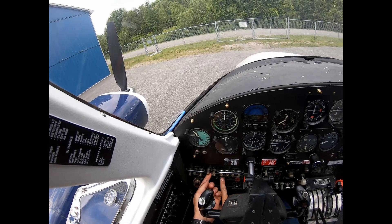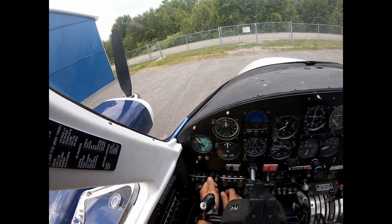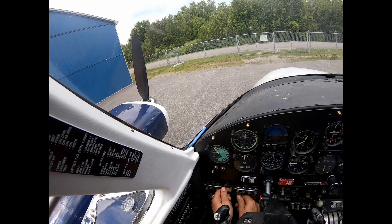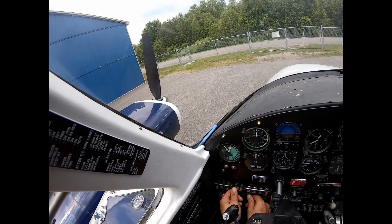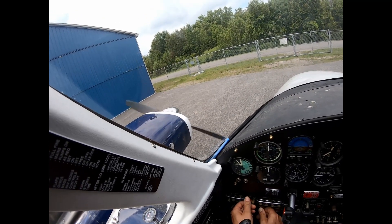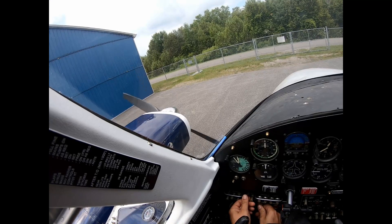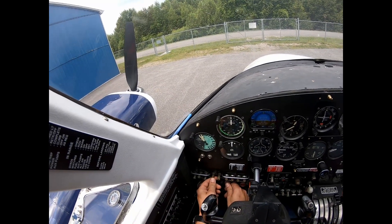Then I'll hit the starter and be ready to give the engine a little more boost if necessary. One Mississippi, two Mississippi, three Mississippi — and here we go. Okay, I didn't get that one.